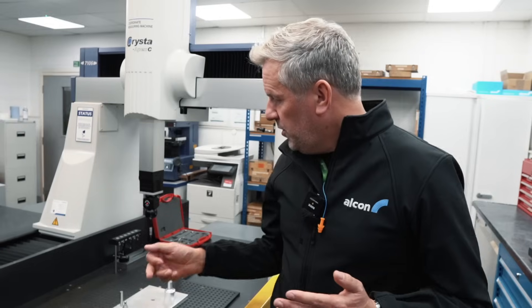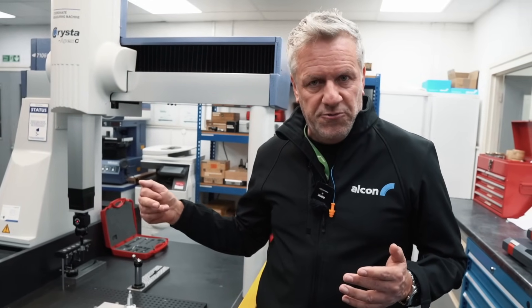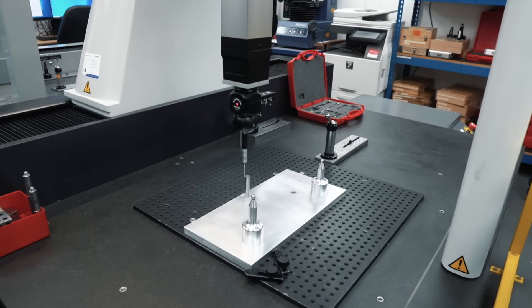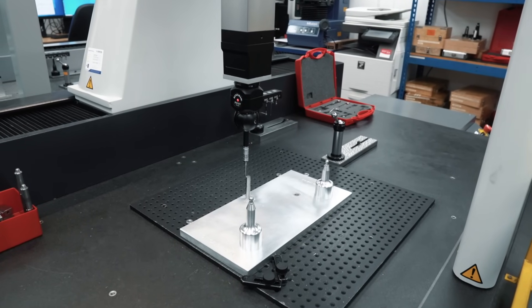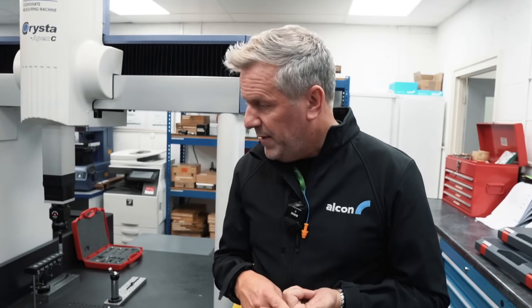Here we have one of Alcon's CMMs — Coordinate Measuring Machines — checking a fixture. The probe runs around and picks out various critical features and tolerances. We use this for checking calipers — we typically check the first and last of every batch to make sure they're absolutely to drawing and fit for customer needs.